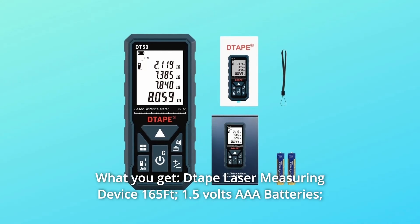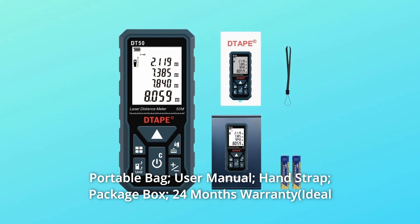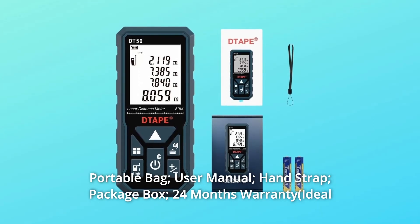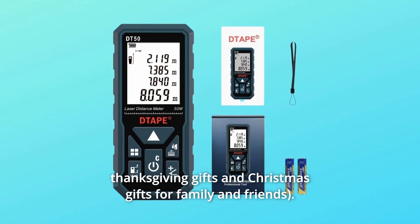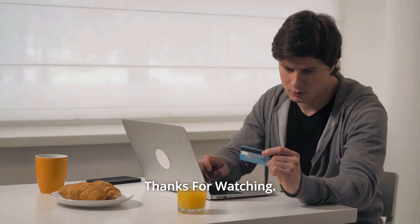Number 7: What You Get — D-Tape laser measuring device 165FT, 1.5V AAA batteries, portable bag, user manual, hand strap, package box, and 24 months warranty. And so much more. Thanks for watching.